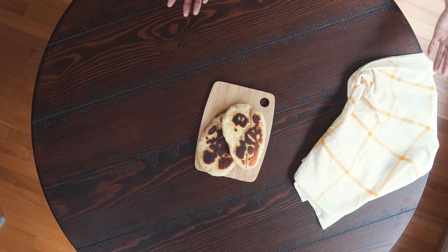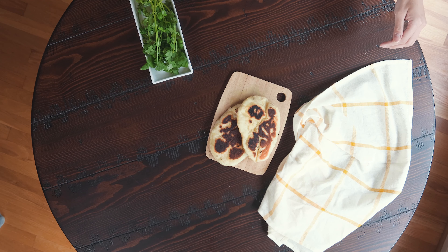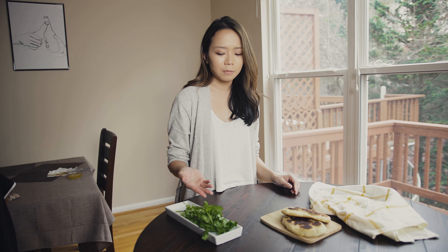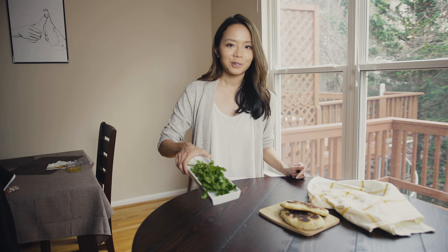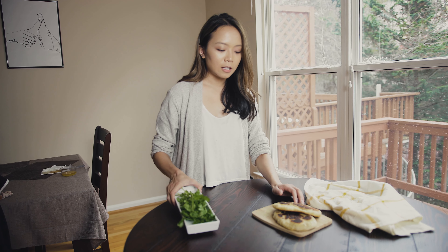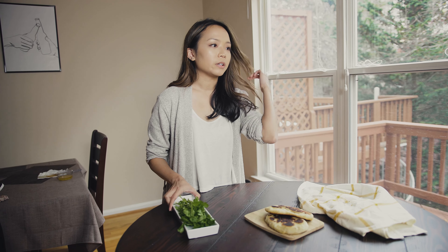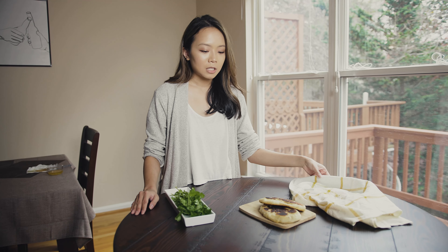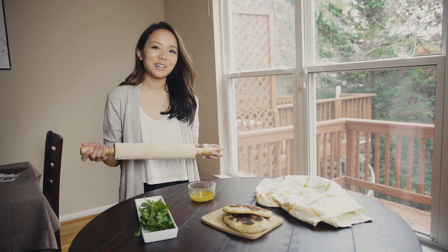If you have extra ingredients, I suggest adding them to your flat lay to give it a more personal touch. I use some cilantro for the buttery topping on my naan, so I'll put the whole cilantro in here to give it a more wholesome feeling. Definitely experiment with different colors — sometimes for a more natural looking flat lay I might add a pop of color like yellows, whites, or the green from cilantro.